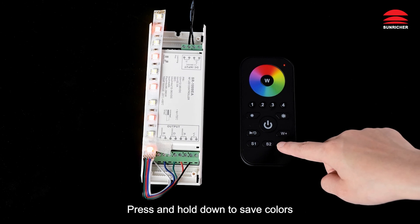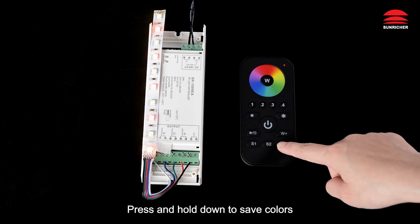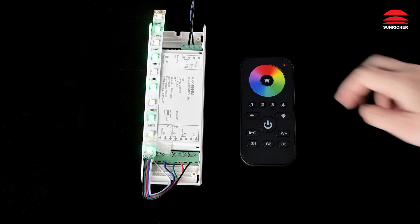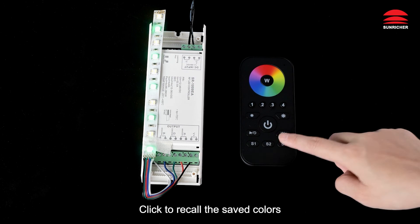Press and hold down to save colors. Click to recall the saved colors.